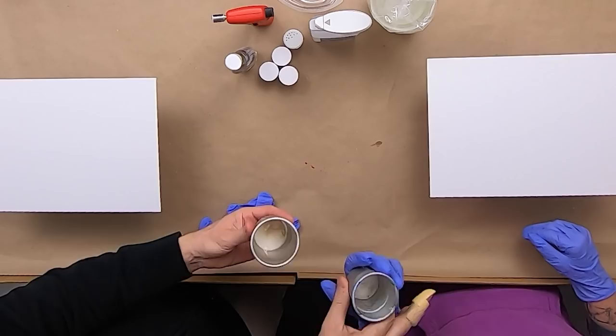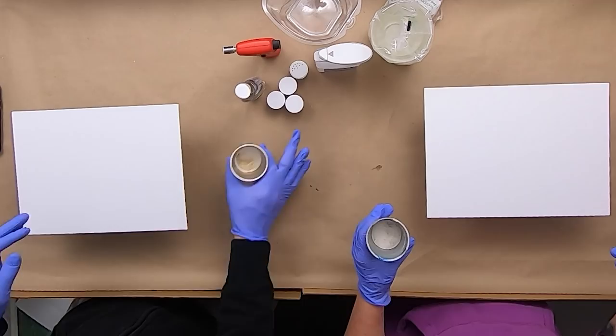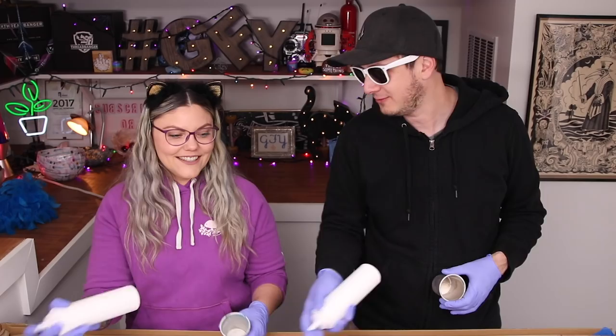There's a couple methods — there's a dirty pour and then there's like a straight pour. Oh, you know I want to go for the dirty pour. You're a dirty pour. Is that what the threadbanger twist is, just really dirty humor the whole time? So for these I think we only need like this cup filled, because we're doing a small canvas. You want to start off with some white on the bottom. You shake it? Sure, why not. I like that noise — this could be ASMR.